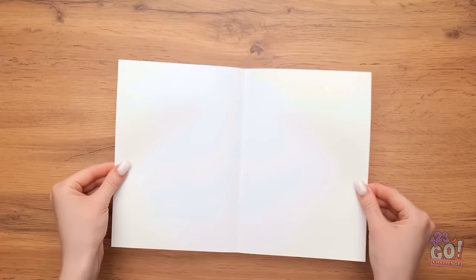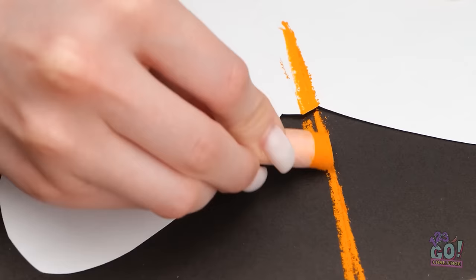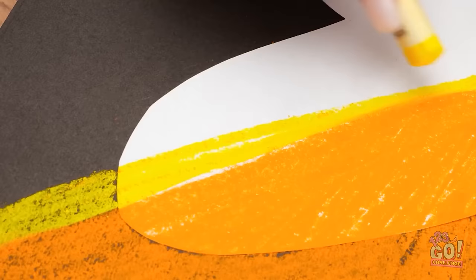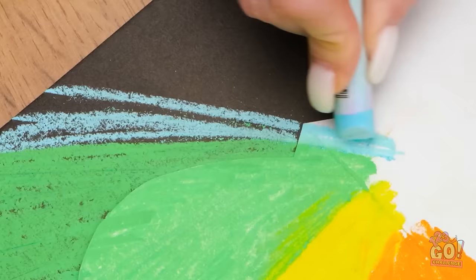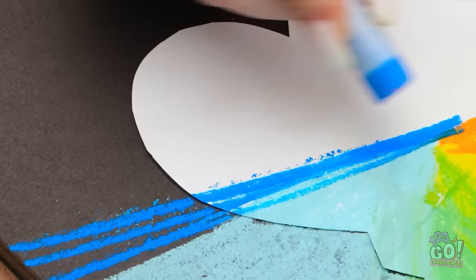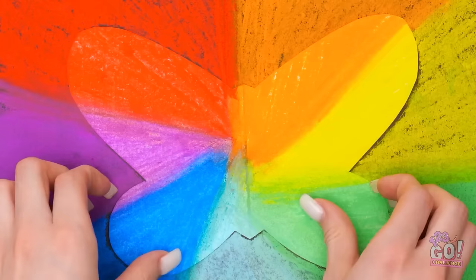I've got a piece of paper. I'll fold it in half and start to draw a wing. I only need to draw on one side, then I can cut it out. Now I'll open it — I've got a butterfly! I'll place it on black card and draw lines with this chalk. I'll split it into sections, then switch colors. I don't want to leave any gaps. I'll do this all the way around and go onto the black card. I want a rainbow effect. It's gonna look so good!